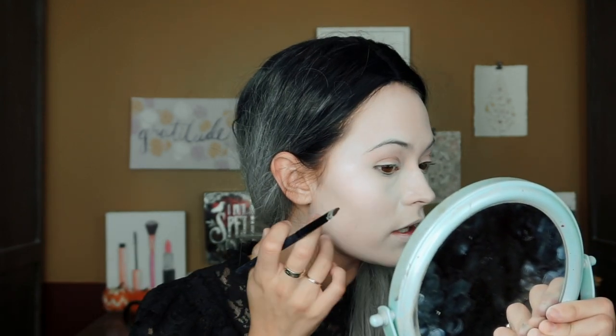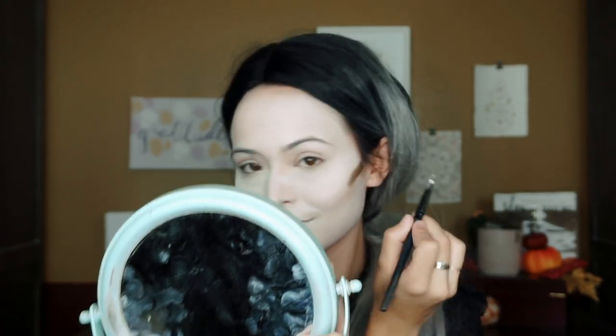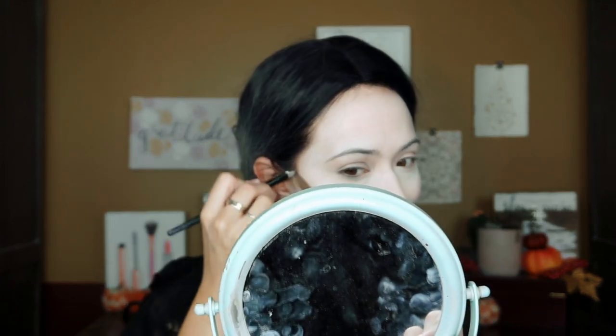I'm going to set underneath my eyes with the RCMA No Color Powder. For the contour, you want to keep your cheekbones higher than they actually are to give that sharp, defined, almost squared-out cheekbone. I'll use the same brush, start with a brown, then build on it with grays and blacks — basically you just draw a line and blend it out. It's super simple and doesn't have to be perfect; just go a tiny bit above where your natural cheekbones are.